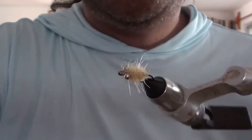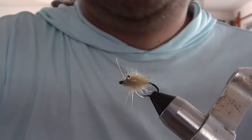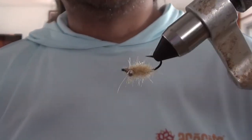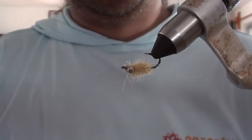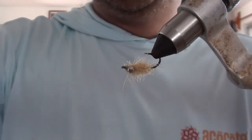That's the Sea Louse. Give it a try. Tie up a few of these — they work great on the flats. You'll catch bones, permit, and pretty much anything else that's on the flats with this bad boy. All right, till next time. See ya.